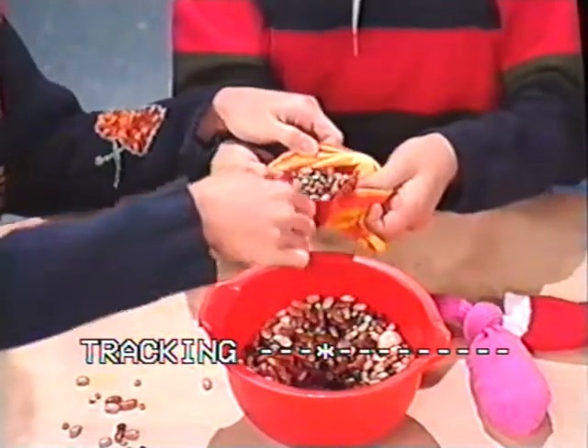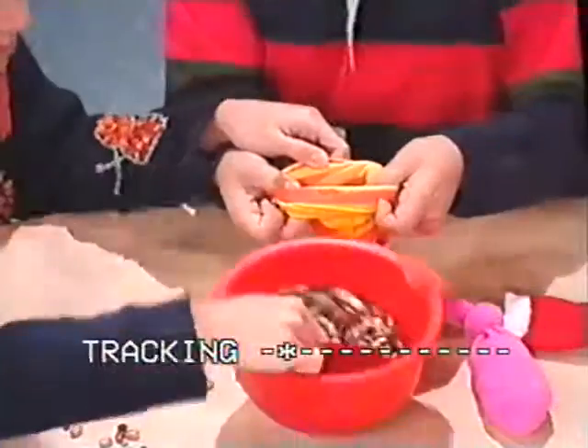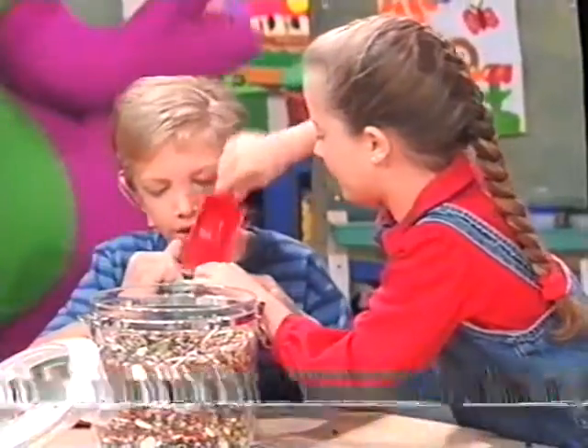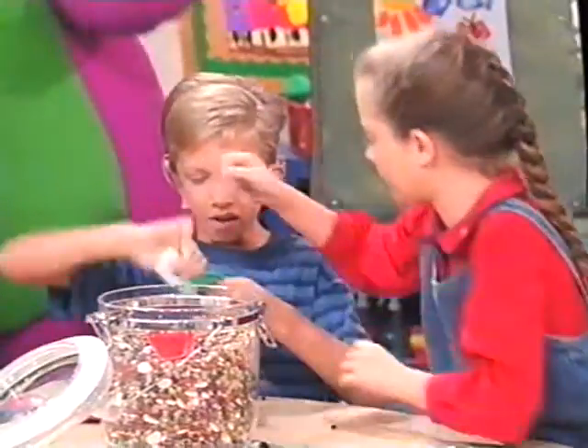The beans are all different colors, too, aren't they? Good job, everybody. It's really full of beans.